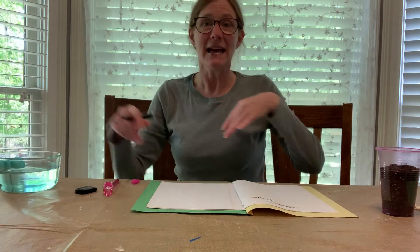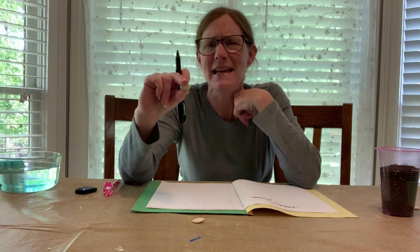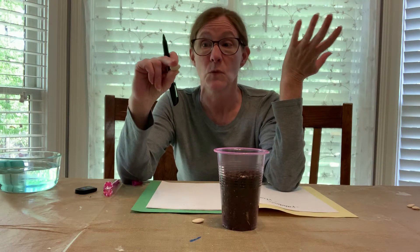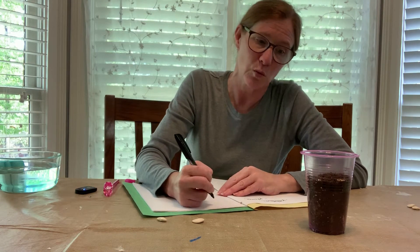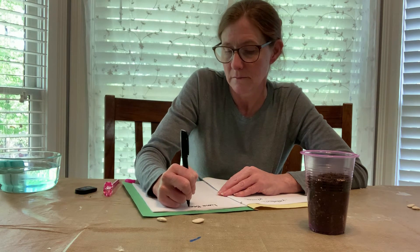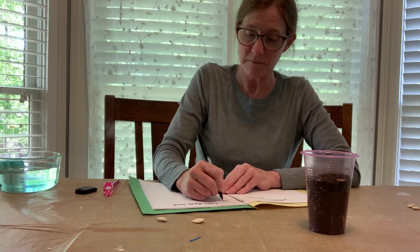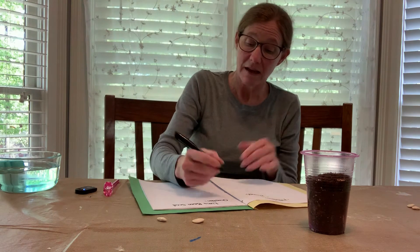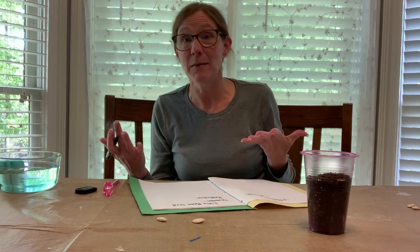Now we'll put that one aside. A second experiment would be: if I put this bean that we bought at the store in a cup of soil, do you think it would grow? So the title of our experiment would be 'lima bean seed.' You would go through the same procedures — your question would be: do you think the lima bean seed will grow? Your prediction: yes, I think the lima bean seed will grow.